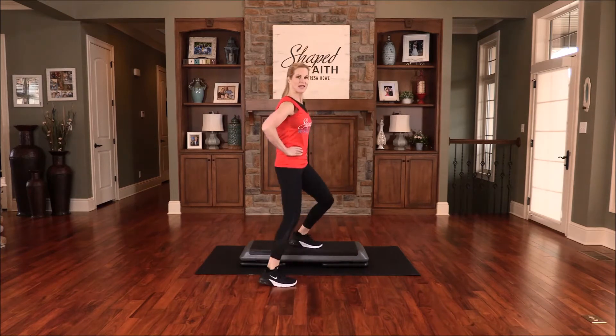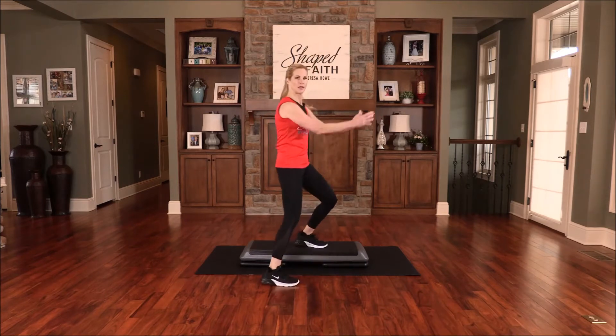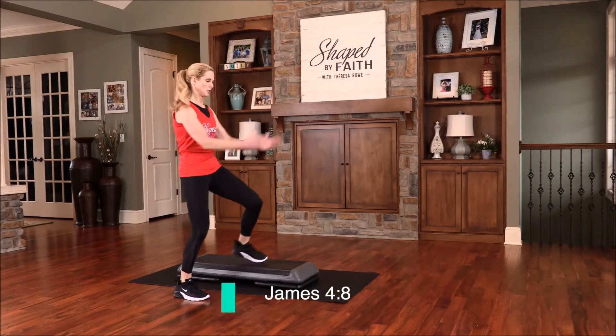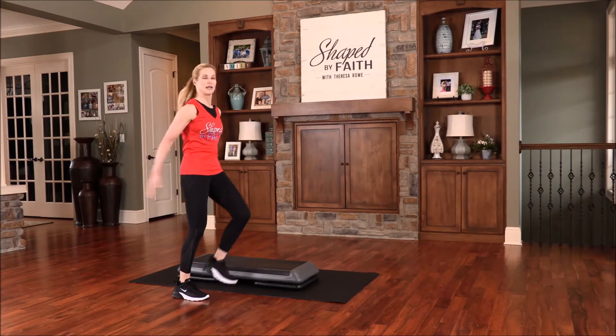Now we're going to go over the top and stay on this side right here — so step, tapping down. You can use your arms if you want, just move them. Draw near to God and he will draw so near to you. Let's do that two more times, just up and down.